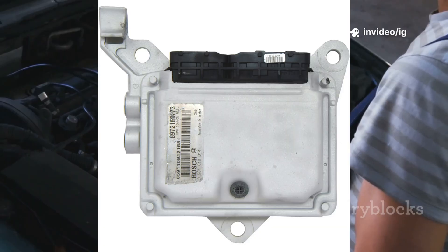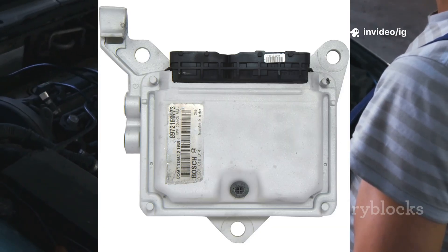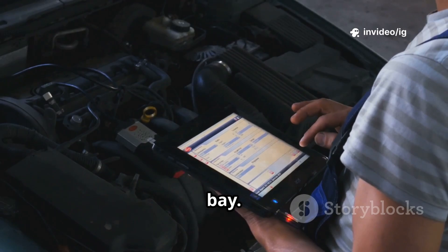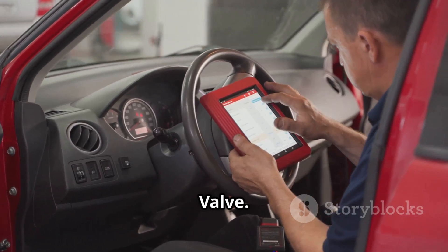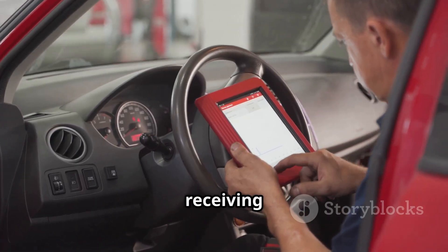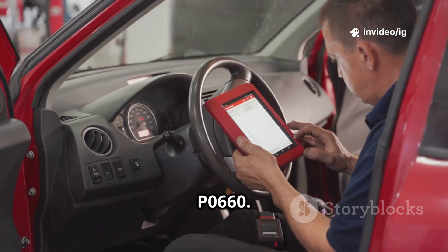Next, the Powertrain Control Module, or PCM — usually located near the firewall, under the dashboard, or inside the engine bay. Its function is to send signals to control the intake manifold tuning valve. If the PCM isn't sending or receiving the correct signals, it can trigger P0660.